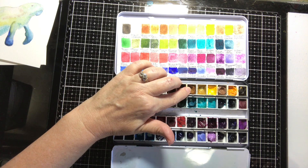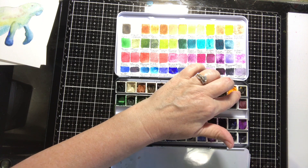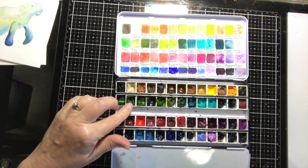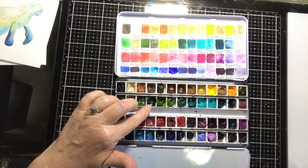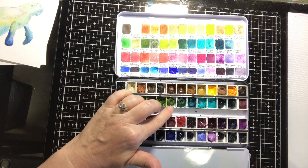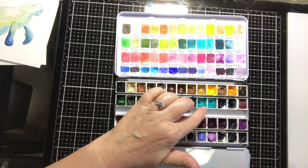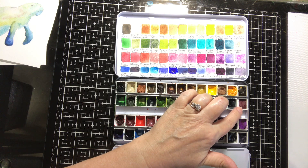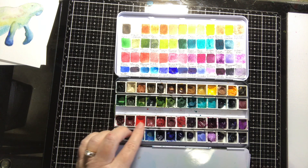So going over the colors: sepia, which I use a lot for mixing; Daniel Smith buff titanium, good for beach sand; Windsor & Newton manganese brown; raw umber; burnt umber; burnt sienna; quinacridone gold; raw sienna; yellow ochre light; cadmium yellow; bronze eye genuine; new gamboge; tiger's eye; Hooker's green, a very common green found in almost all brands; terra verde; olive green, a nice earthy shade; undersea green, a nice darker shade; green gold, nice for adding a touch of brightness.